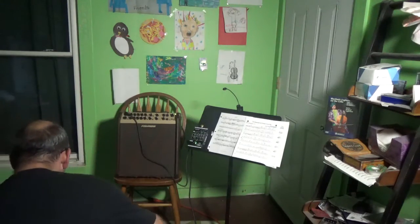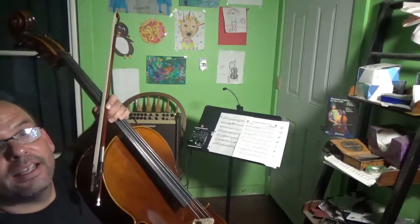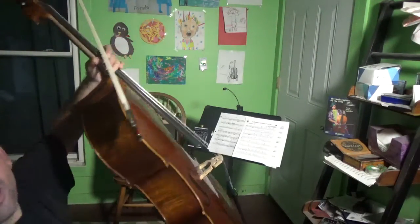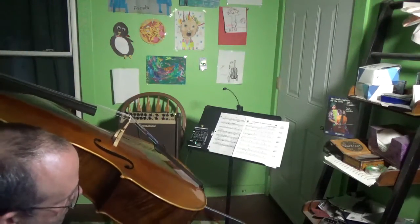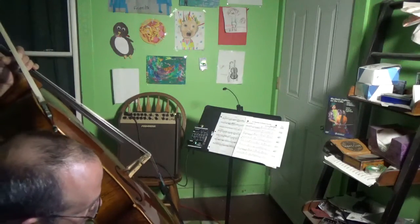I've installed into this cello two pickups — one on the top plate, about here, and one on the bottom plate, and they terminate into a stereo jack that's been connected into the bottom of the cello.